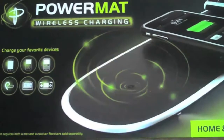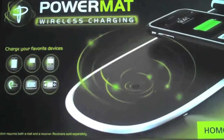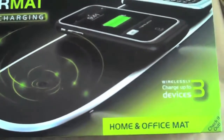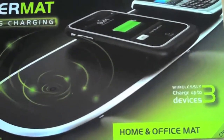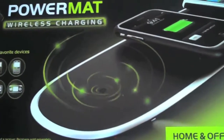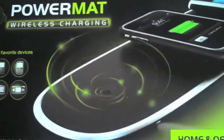This is Gear Diary with a quick overview of the PowerMAT wireless charging system. We're going to take a look at both the home and office mat and the travel mat, show you a little demonstration of how it works, and give you a few thoughts about what we like and what might use a bit of improvement.